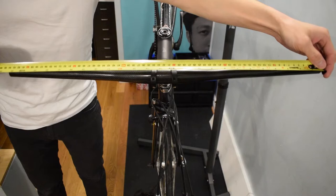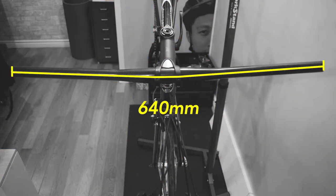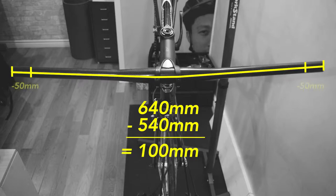The handlebar width is 640mm and I want it to be 540mm. That means I have to cut out 50mm on each side.